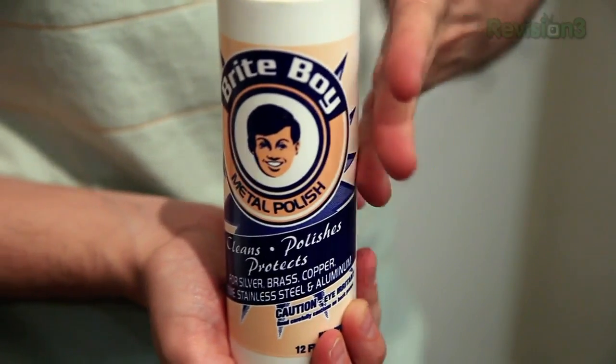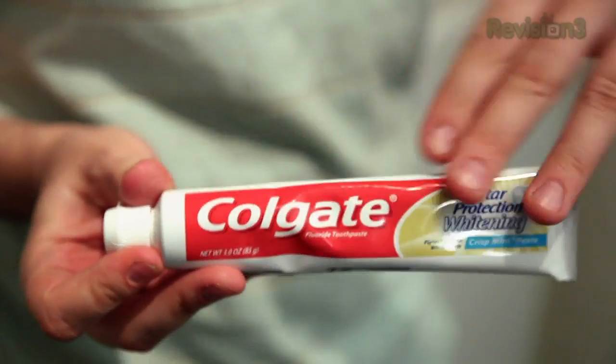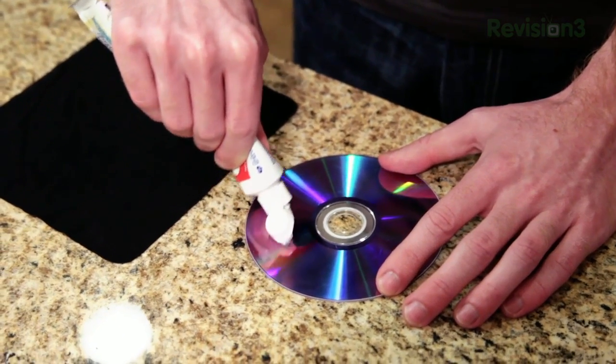By far the best we found was brass polish, but not everyone has brass polish just lying around their house. Luckily, the second best option is something everyone has in their bathroom: toothpaste. The method you use to de-scratch it is the same no matter what you're actually using.